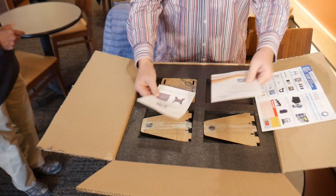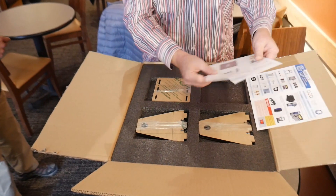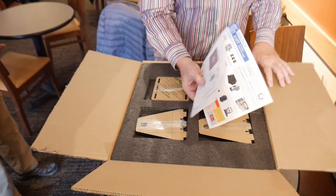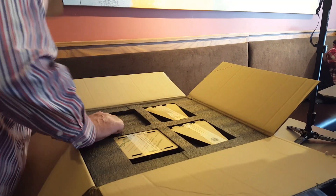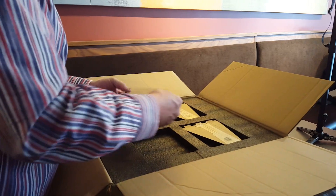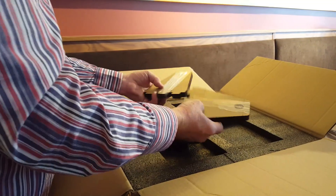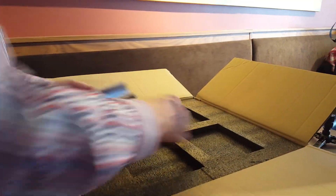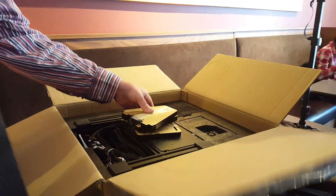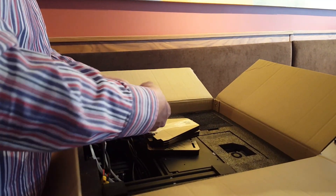Alright, a whole bunch of directions and leveling paper — cool. Looks like a lot of trays. This says these are the frames to put things together — that makes sense. Let's see what we got here.